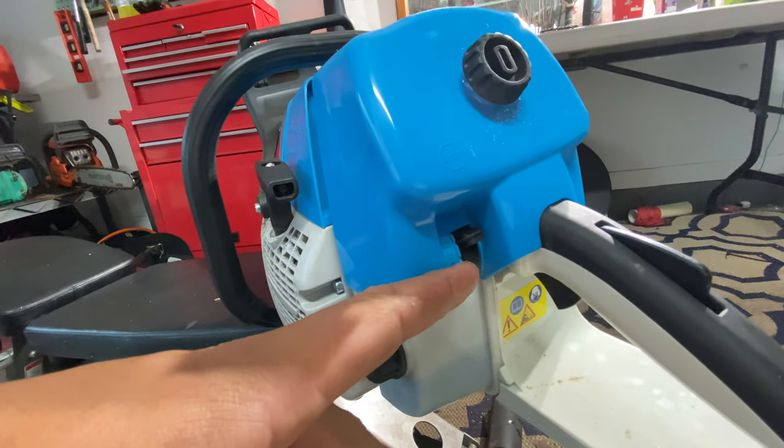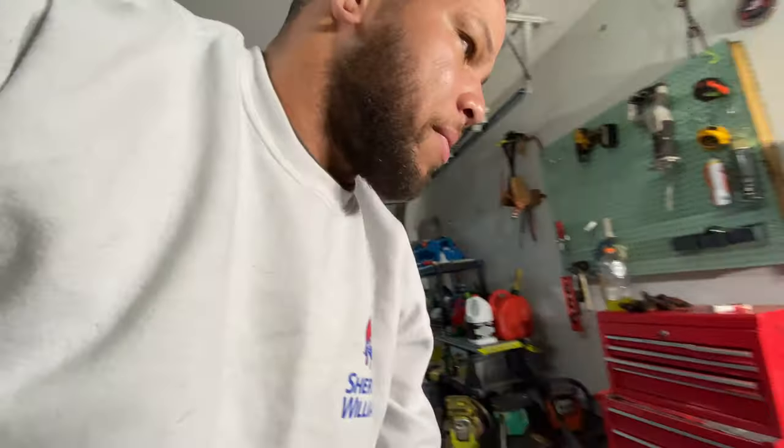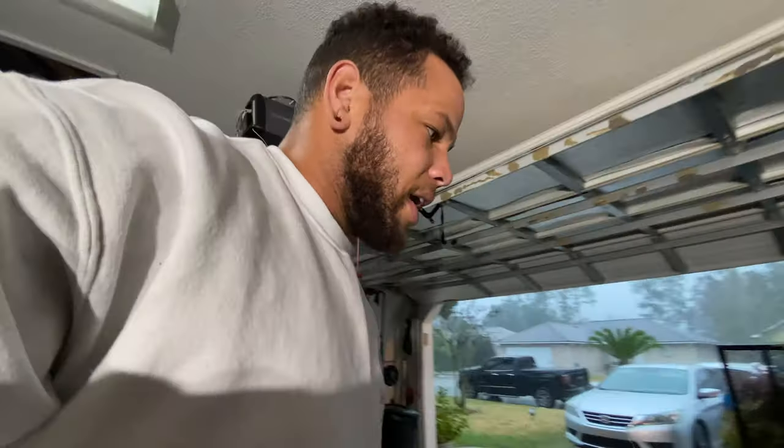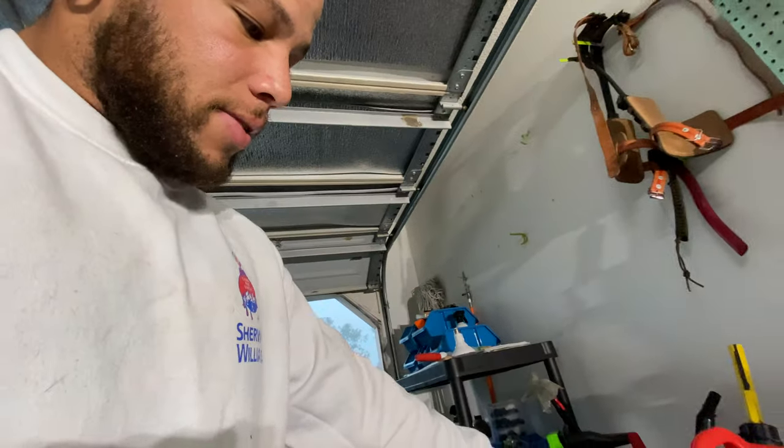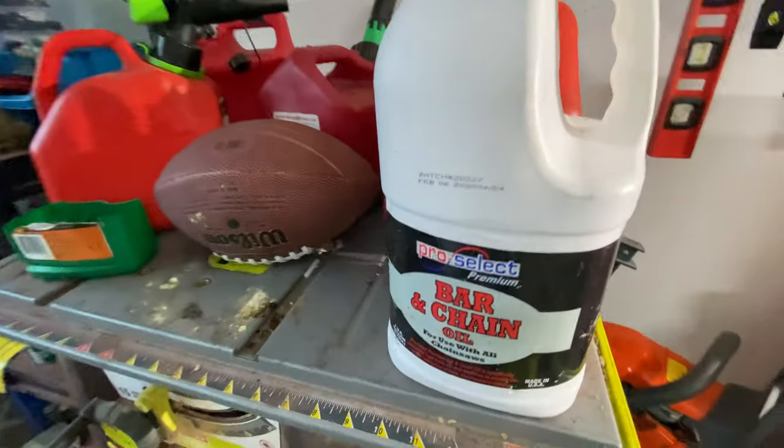I love not having a primer — it's amazing. I hate primers. You always have to have some on backup because they start leaking, and once they leak you get air in your line and it doesn't run well. I've just been running the Pro Select bar oil from Lowe's or whatever brand, and it works really good.